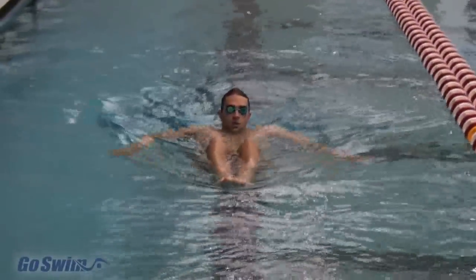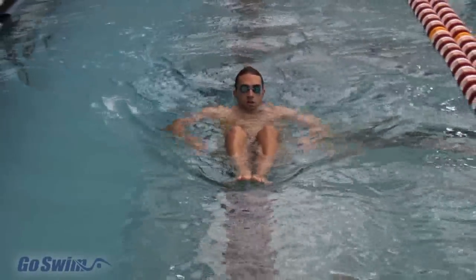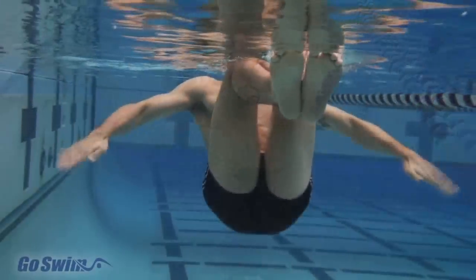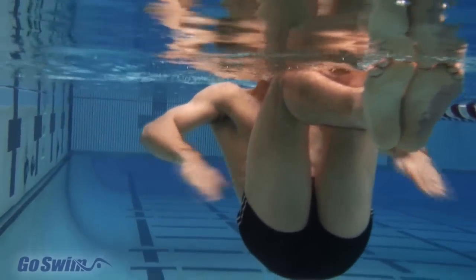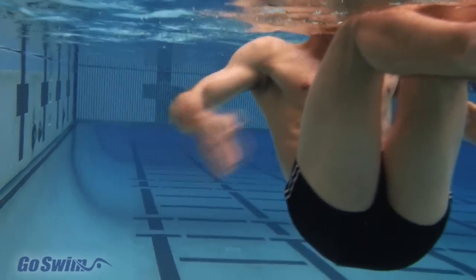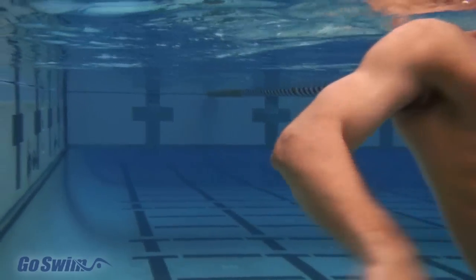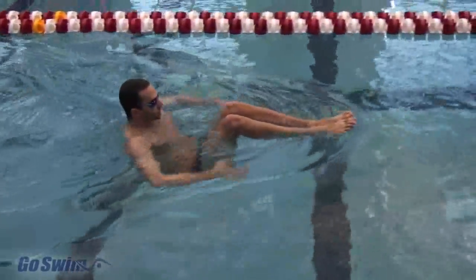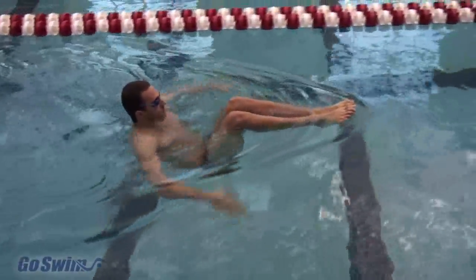If all this touchy-feely sculling has left you wanting something with a bit more workout in it, well, this week should give you that. Sit Skull works more muscles than we care to mention, if you do it correctly. It's a great way to develop your feel for the water, because you must literally connect your hands to the water in order to move forward. Sit Skull also demands that you stay focused, or you won't be able to accomplish the key points of the drill.